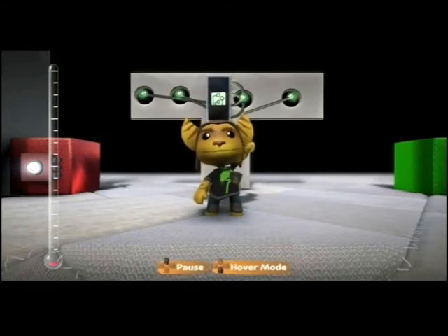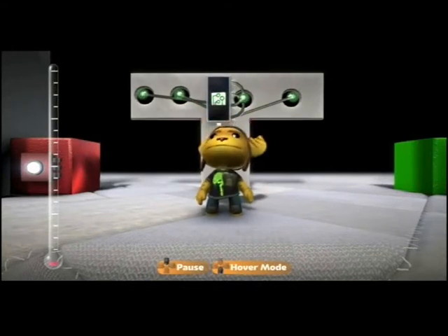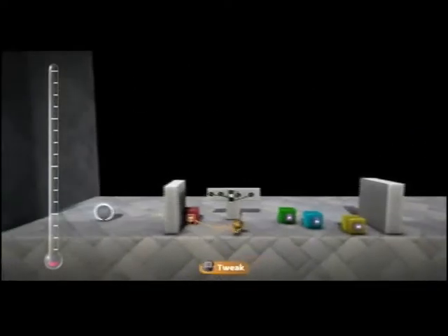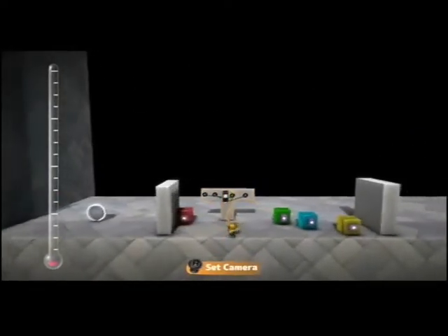Hello, this is 27Chambers and today I'm going to show you how to make a piece of logic that, when given several analog signals, will determine the highest one.